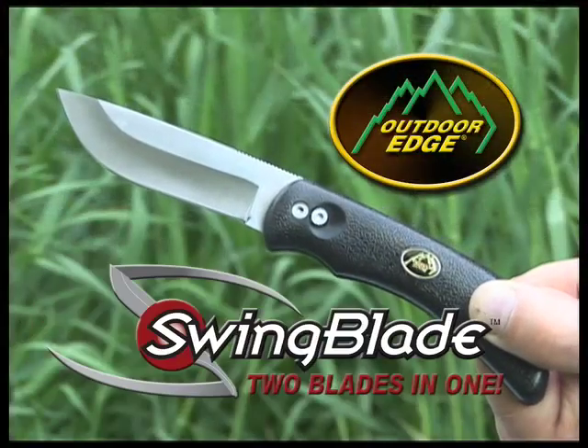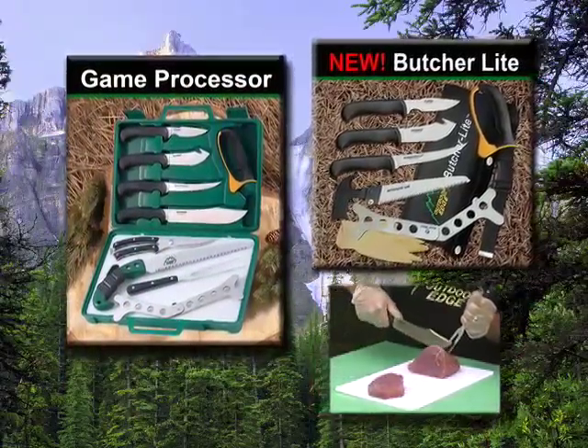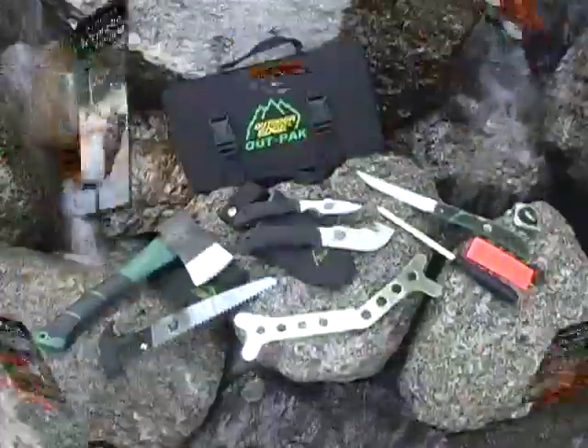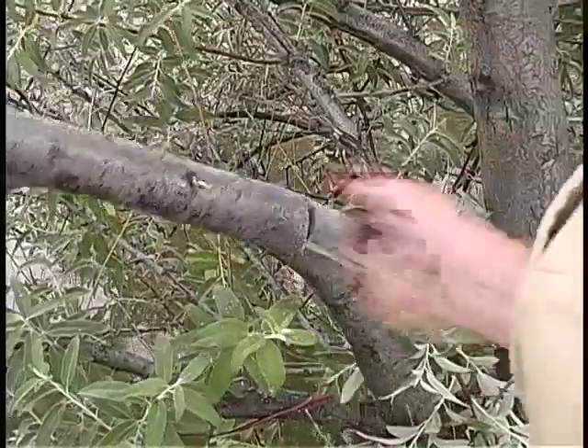Outdoor Edge's new Swing Blade is two blades in one — changes from skinning knife to the ultimate gutting blade to open game like a zipper. The Game Processor and new Butcher Lite are the highest quality butchering sets for the home processor. Do it yourself and save with our instructional game processing DVDs. The Outpack is the most complete big game set in a roll pack organizer. The Cody Pack and Trophy Pack are the ultimate knife-saw combos.